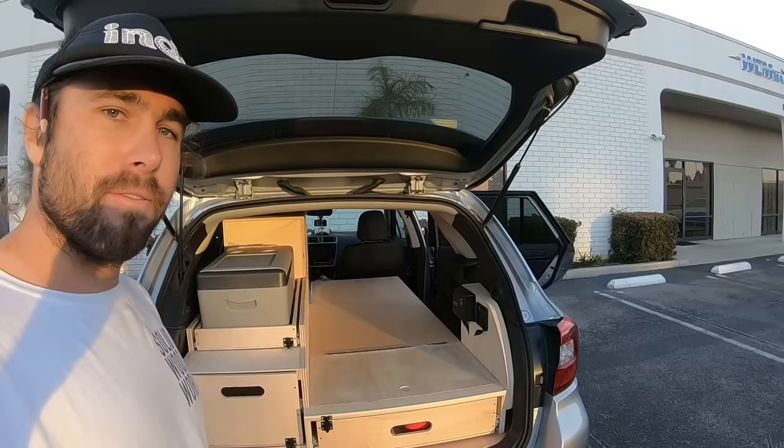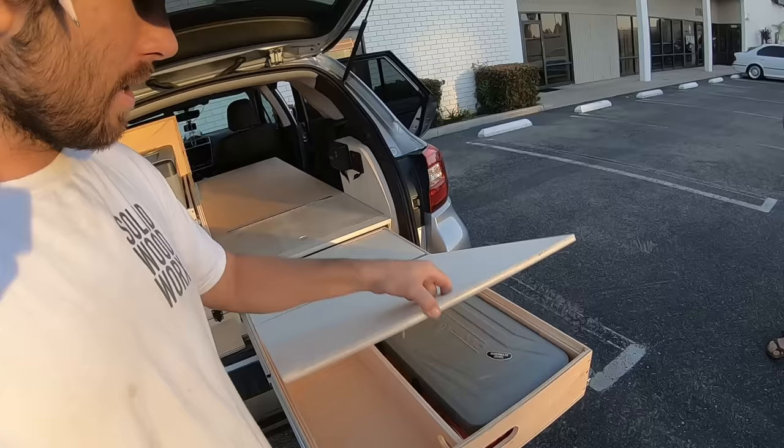So this is what we came up with. The build is finished and there's a lot of work, but I think we made it all fit. Right here, with a little lock on it, we have your slide-out kitchen area like you wanted.